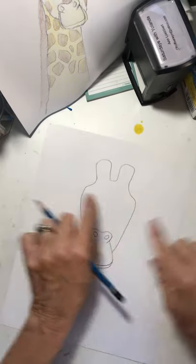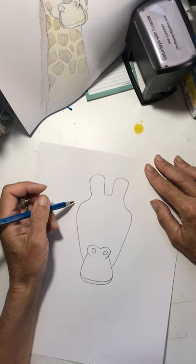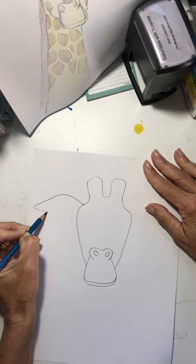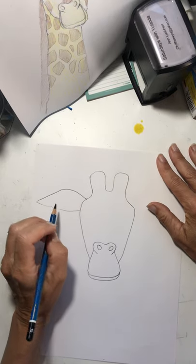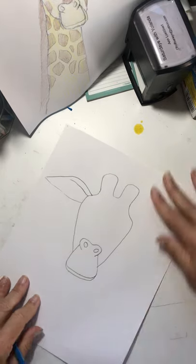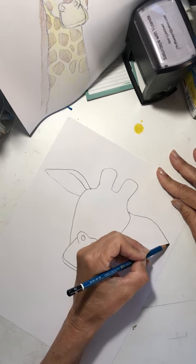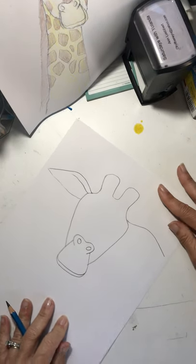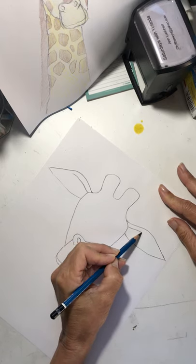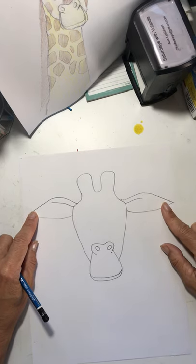His ears are kind of big — they stick straight out. We're going to draw them, and they're kind of a diamond shape, like that. And they fold over, so we're going to make some folds — just like that. Can we draw another one over here? They don't have to be perfect. I may have drawn those a little too big, but that's okay — looks like he's going to fly away!